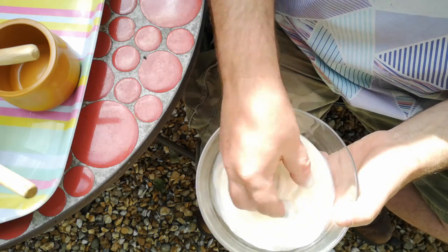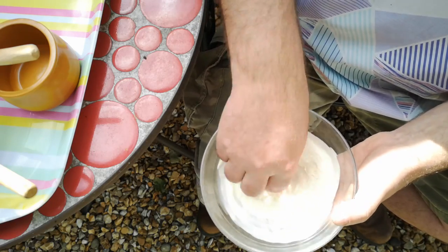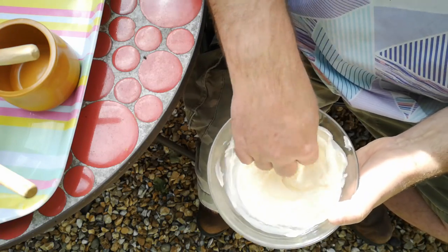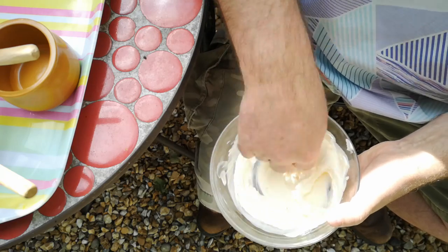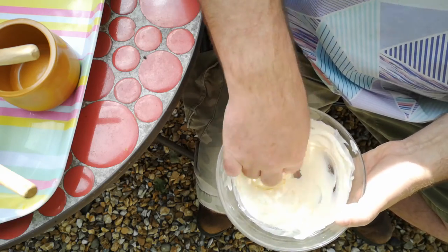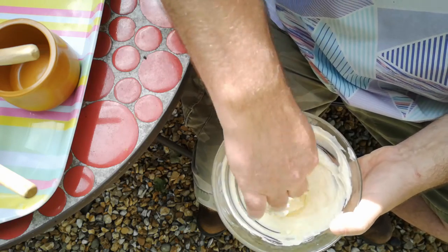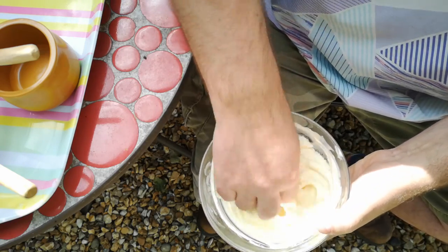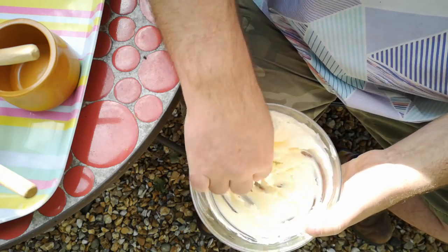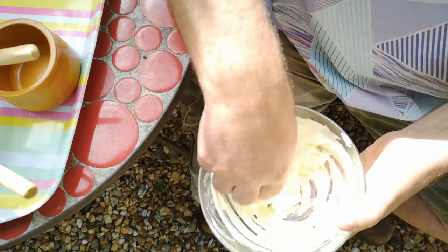Now just while I've been talking — look, look what's happening here. This cream has suddenly thickened, and all I'm doing is just beating it with my fingers. I just keep going past this point and we'll start to over-beat it — and it goes granular in texture. We can see a sort of graininess appearing now.